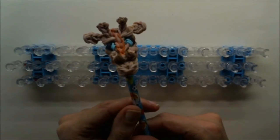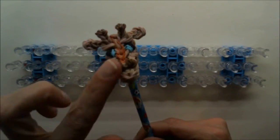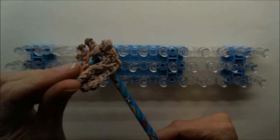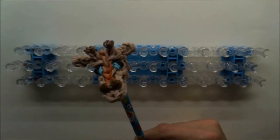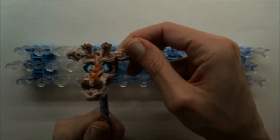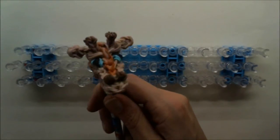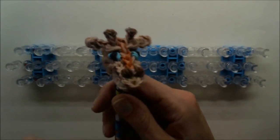Hi guys, Nancy here from Loombicious. Today we will make the Giraffe Pencil Topper. This one is with a tan color from the camo mix from Rainbow Loom. I will make a caramel colored one on the video because you can see this better. That's the only reason — you can use the tan color in the camo mix if you want it to be the same. So let's start with the Giraffe Pencil Topper.